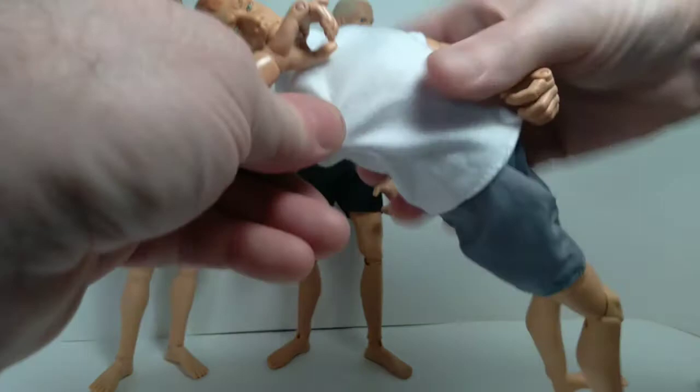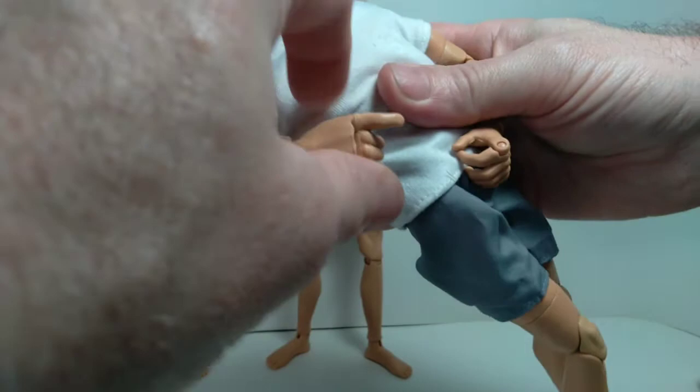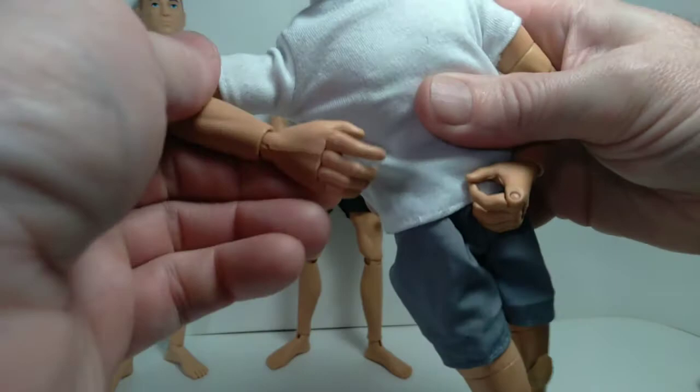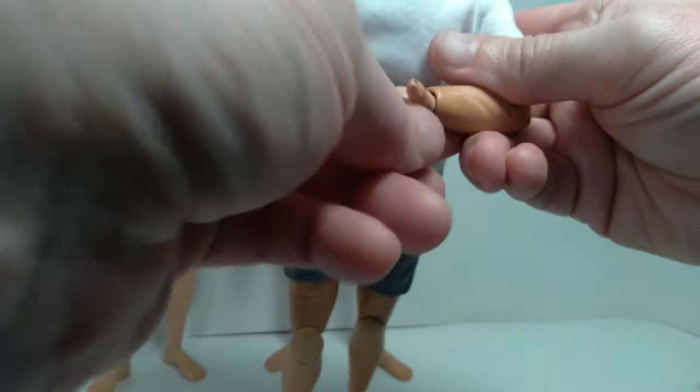Also interesting on this one, you get articulation back and forth at the wrist, which allows for holding weapons. This is the Gung-Ho grip with articulated fingers, so a lot more articulation at the hand on this particular figure. The wrist joint is the opposite on the other hand — it bends this way, so these hands are specifically designed for holding a weapon. Really cool.